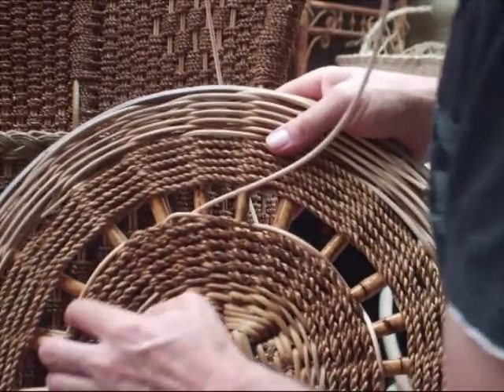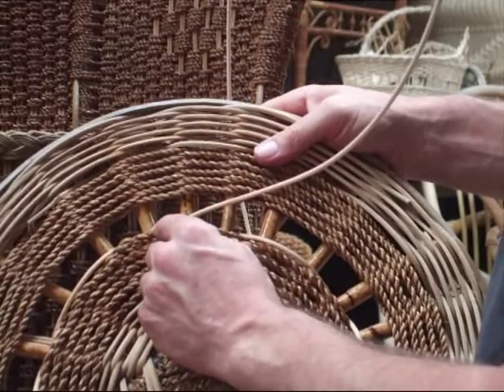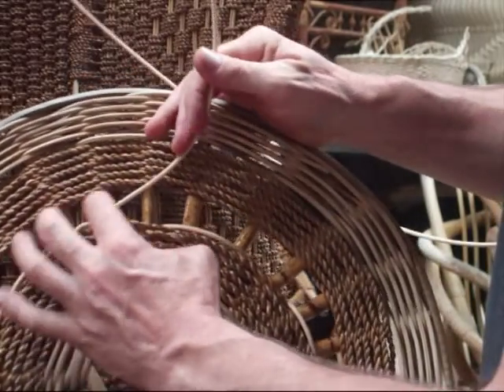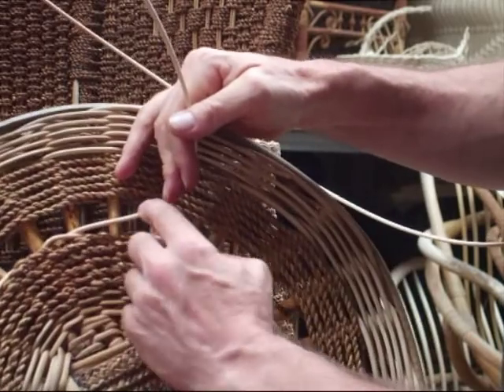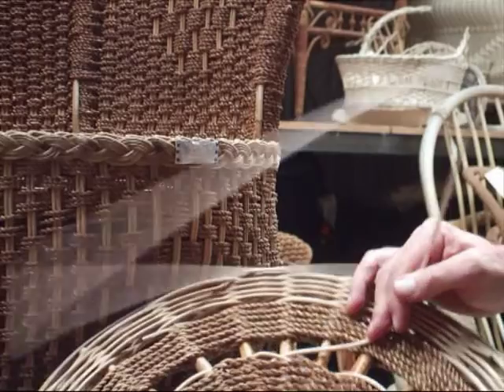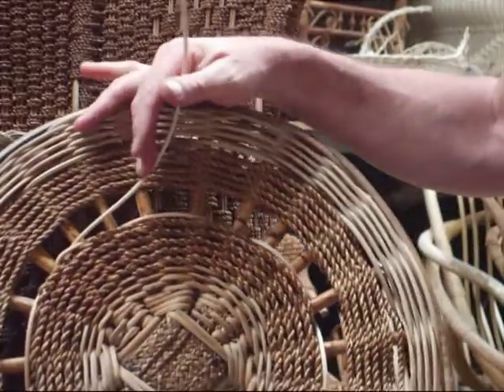So over two, under one — this is where we first started. Just continue on: under one, over two. You'll finally get this little pattern forming. Just keep on going around and around all the time. I'll show you what happens when we reach the end.